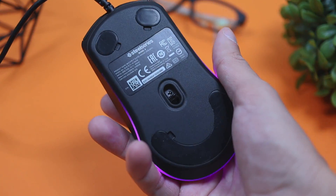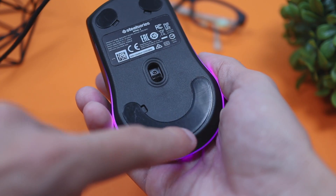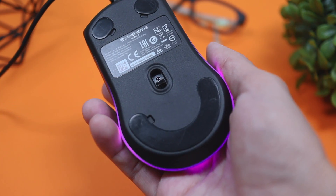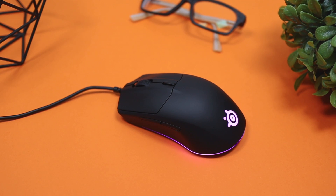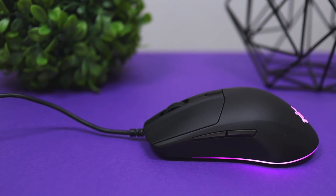If you look under the mouse, you'll see three sliders that the mouse rests on, which will glide really nicely on your mousepad. You'll also notice the sensor — this is their TrueMove Core sensor, which has a 100 to 8,500 CPI rate. CPI stands for count per inch, and it gives you a lot of accuracy, speed, and consistency when using the mouse.